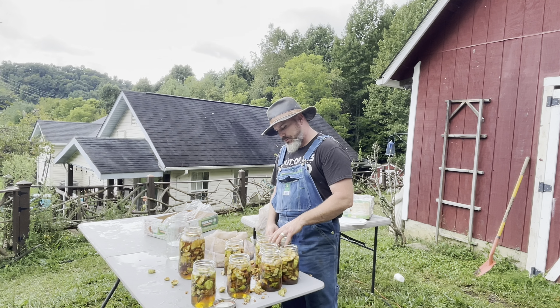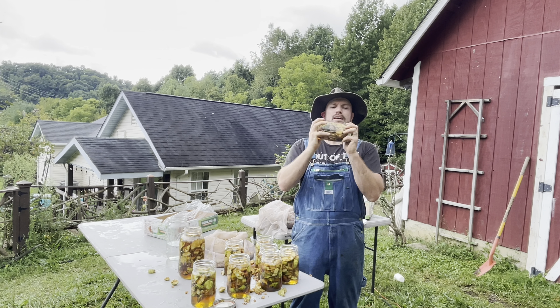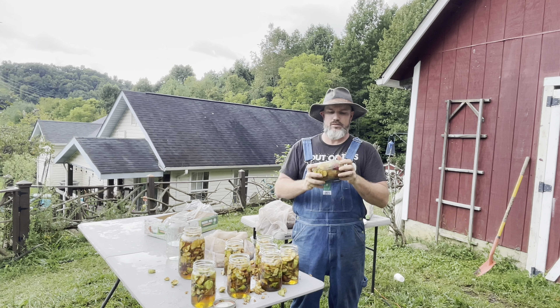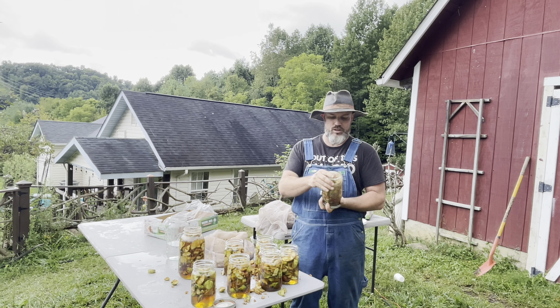Okay, the next step — you want to put the mason jar lids back on and shake, shake, shake. You really want to mix up that honey and that water. I did leave a little bit of room so that it would mix better.